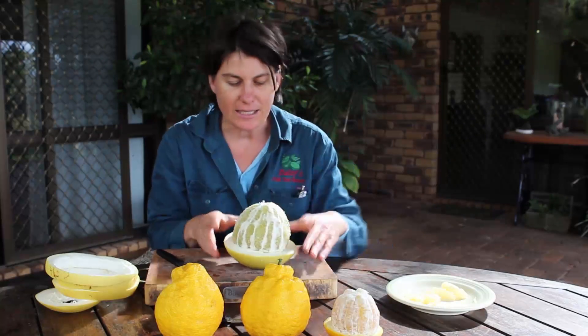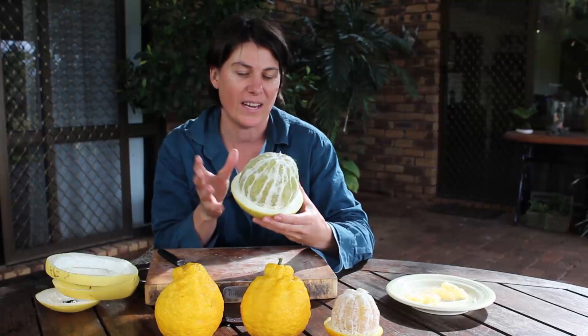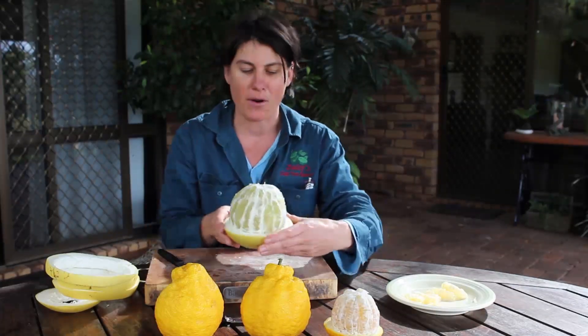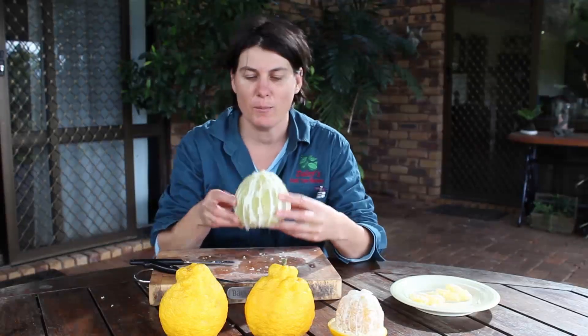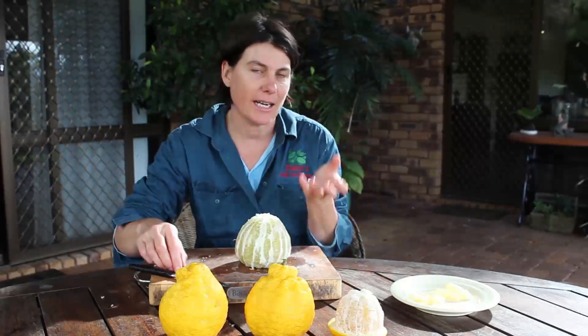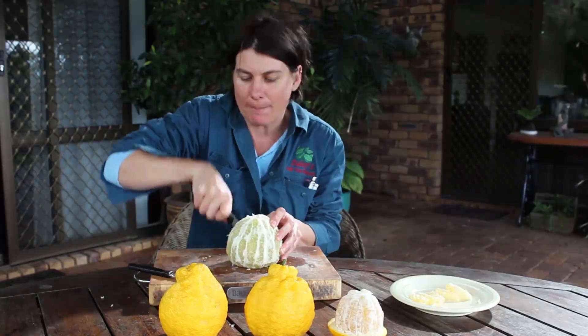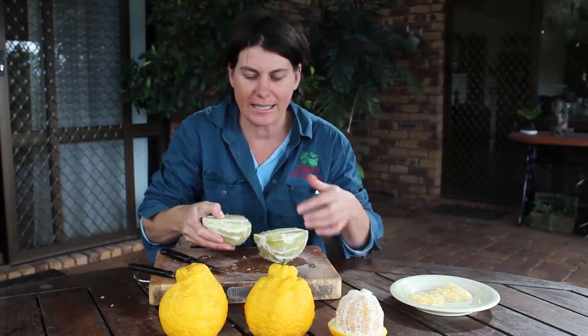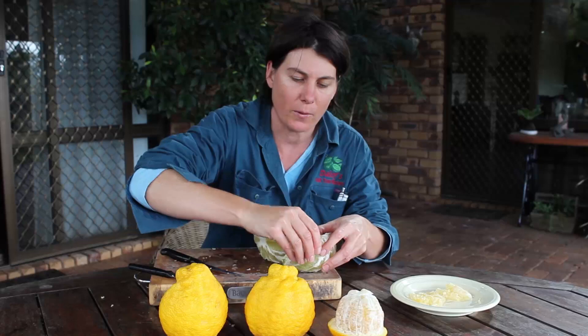I'm just going to finish cleaning this up and then I'm going to show you how to get those beautiful luscious vesicles out of their membranes. Here we have the peeled fruit and I'm going to show you how to get into it. I'm just going to cut this in half, separate the fruit so that you can get to the insides, and then the vesicles should just pop out.